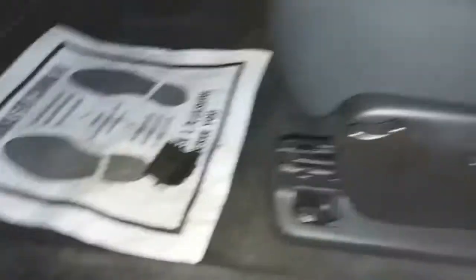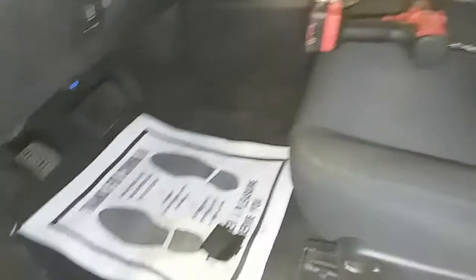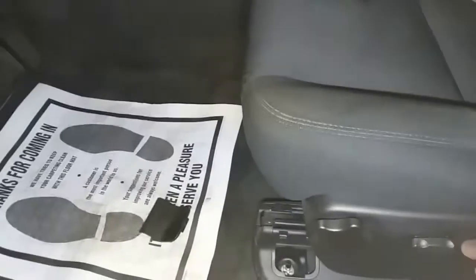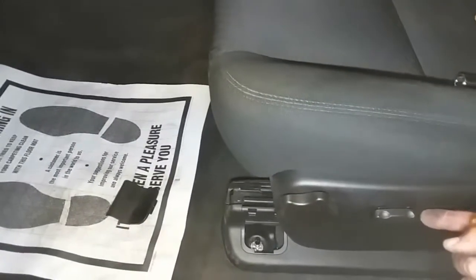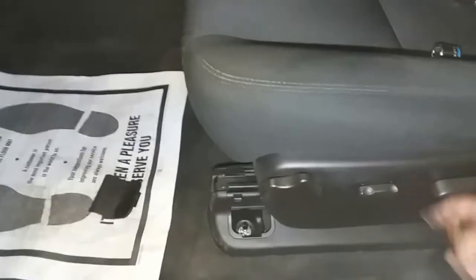Let's go ahead and pop this cover off. We have a cover here and a cover here. We will not be able to reach that one there, but we will when we move the seat forward. This one is electric, so after we remove this one here, we might have to put the battery terminal back on to be able to scoot this up forward. The battery terminal is off.